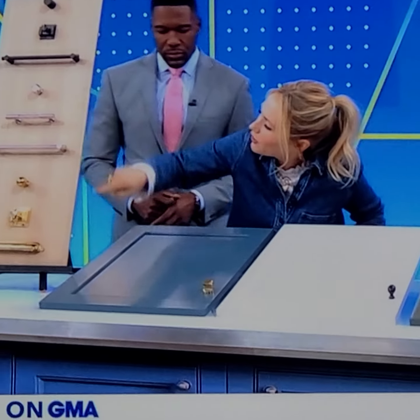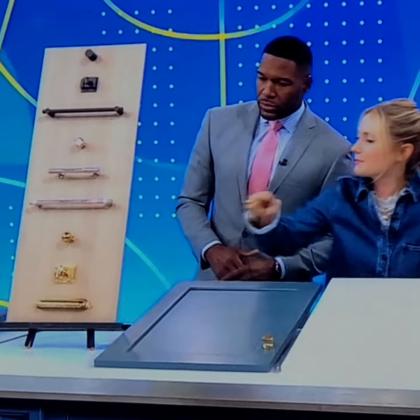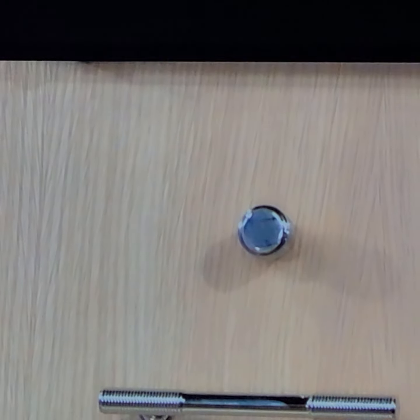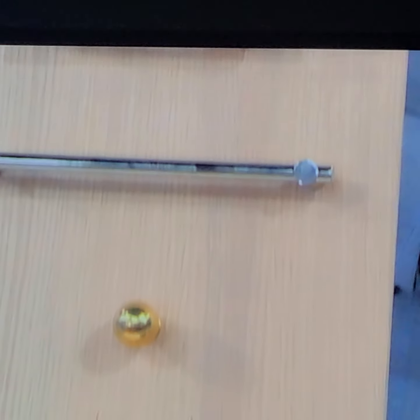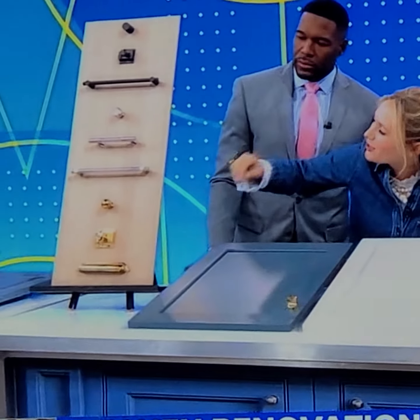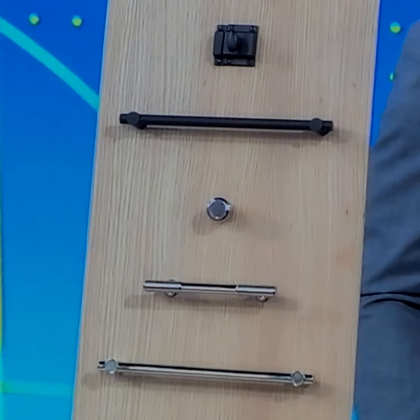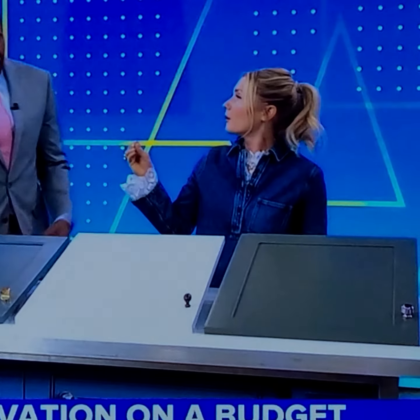If you have basic white cabinets right now, hardware will amp them up a lot. I put together my favorite combos. What I'm using is from Rejuvenation, which is made in Portland — it's a lacquered brass. It's a live finish, not for everyone because it will patina, but if you want your house to look a little more aged, it creates a really beautiful look. Polished nickel can be so warm and beautiful, and black is a great way to edge up white cabinets and make them pop.